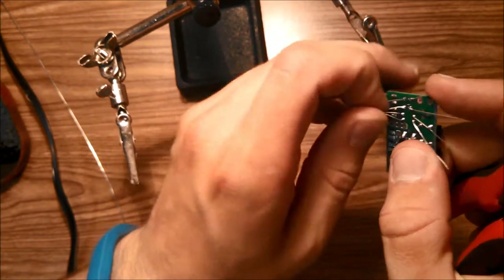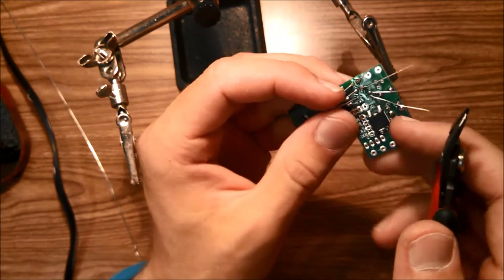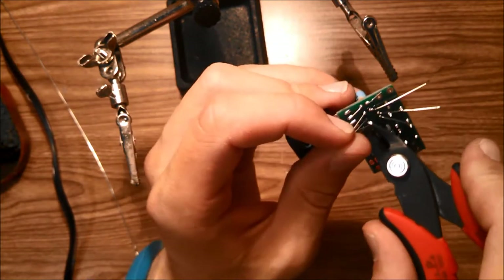Now solder the resistors into place, then trim off all the leads. Wear eye protection when you do this — these clipped leads can fly and hit your eye, and that doesn't feel good. So wear sunglasses or proper eye protection when clipping leads.